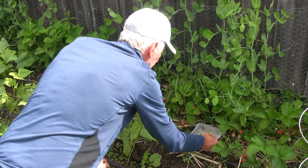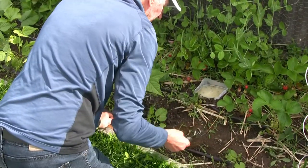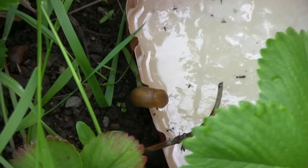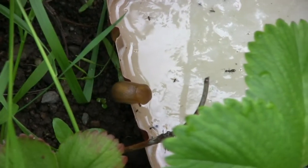So if slugs are bothering your garden in this cool wet June spring in British Columbia, then try this technique and let us know if it worked for you. If you liked this video, give it a thumbs up and subscribe to my channel.